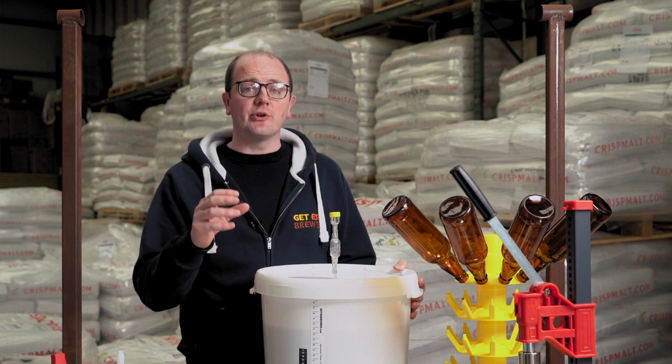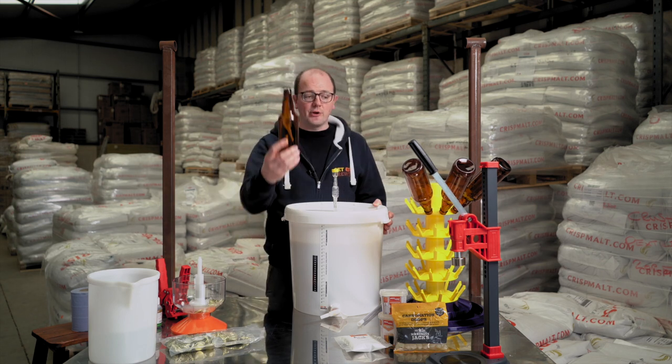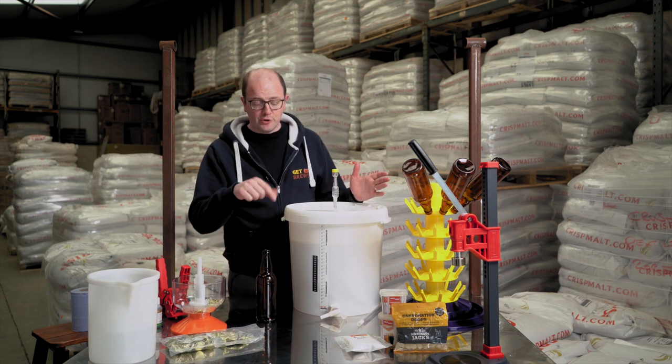So what you're wanting to do is add a sugar, whether that be dextrose or a carbonation drop or something like that, to create a secondary fermentation and carbonate the liquid within the bottle. So we're taking the bottle, it's being sterilized, and we're wanting to put the beer into the bottle.